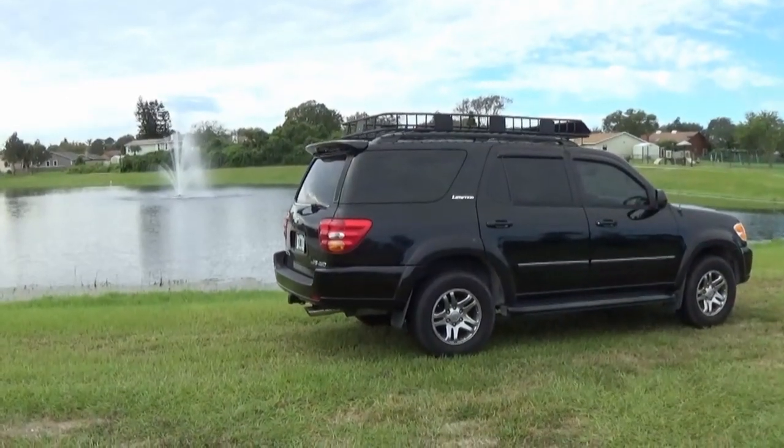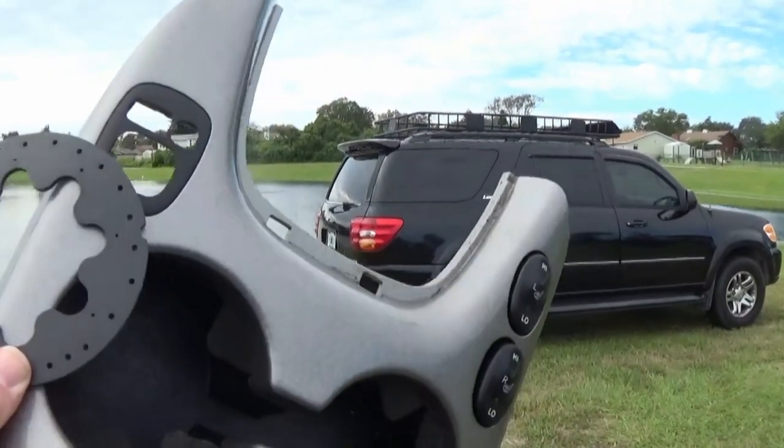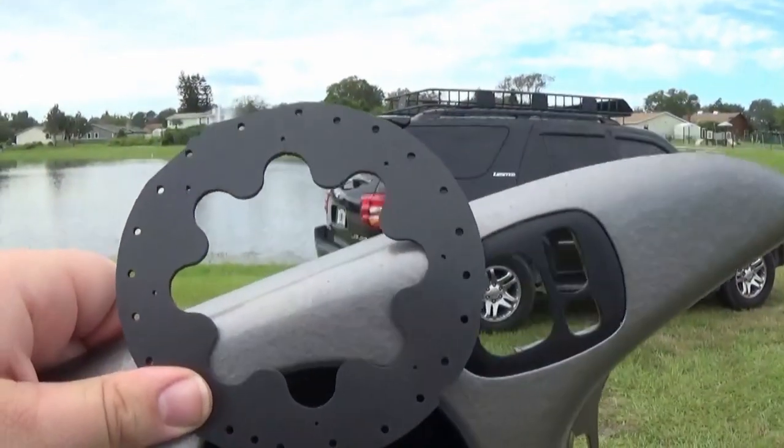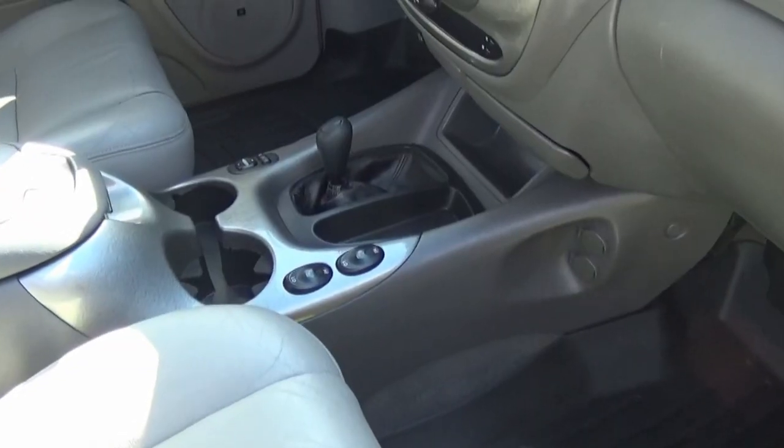What's going on, Monday to Six here, back with the 2004 Toyota Sequoia. Today we're going to be replacing the cup holder foam inserts with brand new ones. Hope you guys enjoy!